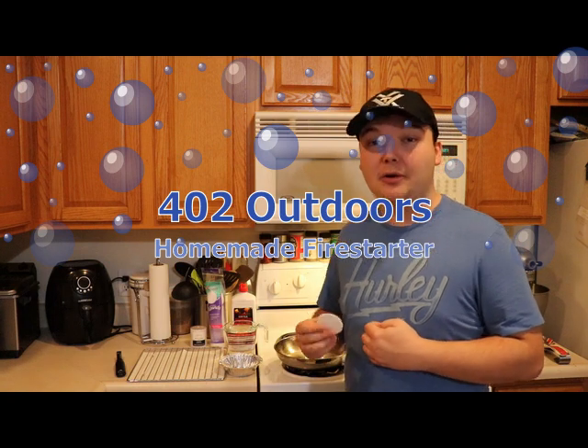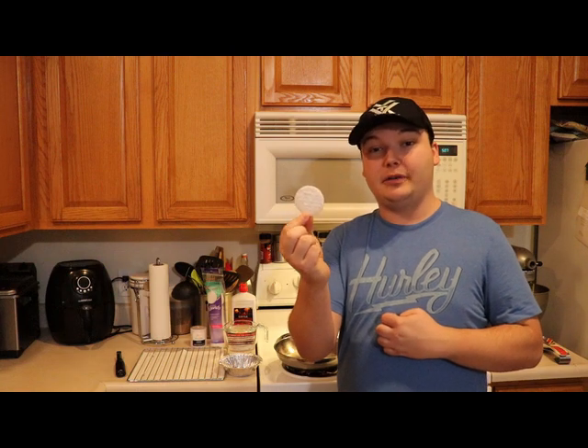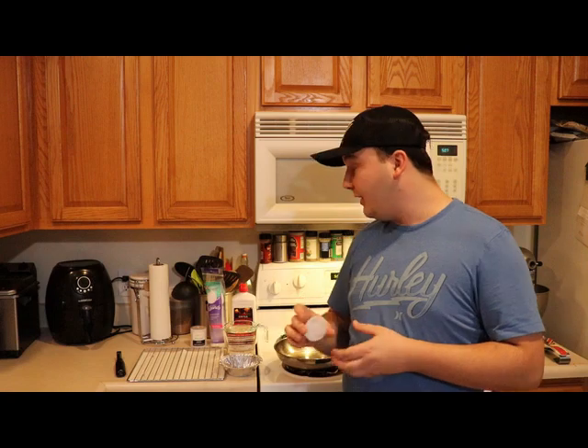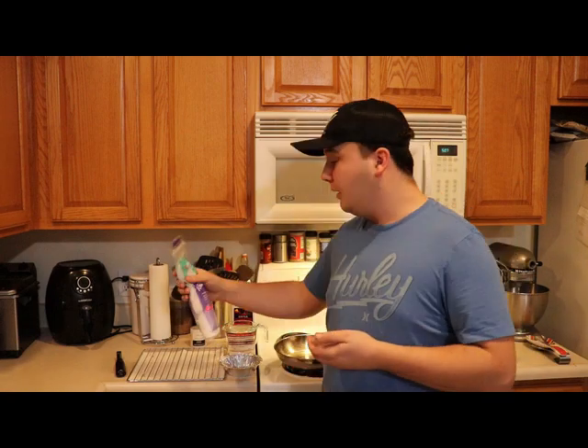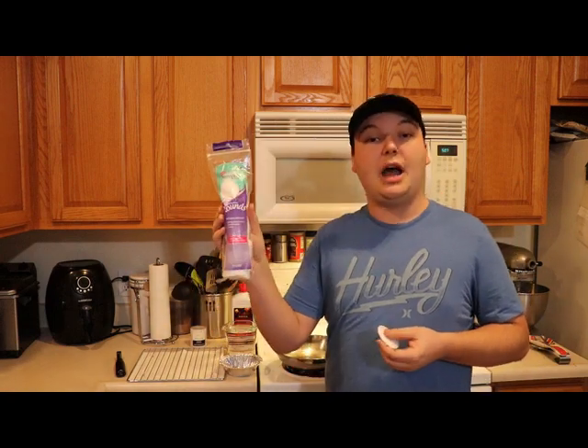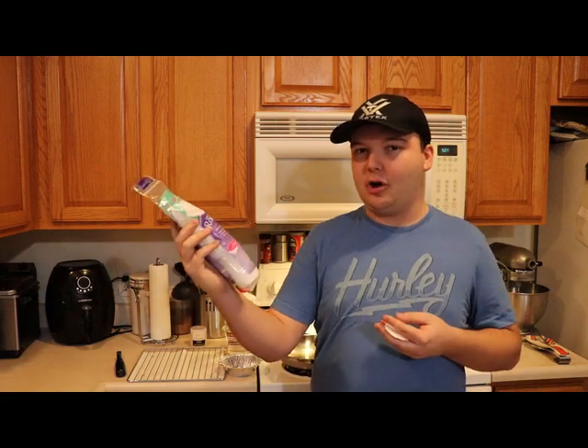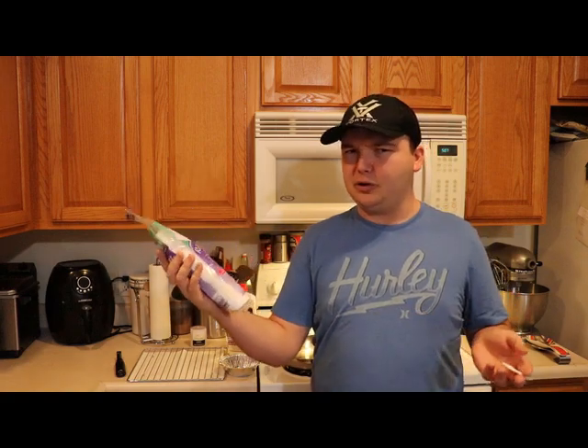Hi guys, it's Tyler from 402 Outdoors and today we're going to be making some of these little pocket fire starters that we used in our previous video and in many of our stuff to come. What they are, are these little makeup cotton rounds. You can get them from your wife's bathroom, you can get them from Walgreens, from Walmart — up to you, depends on how single you want to be in your life.